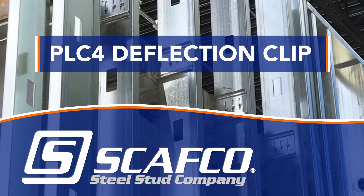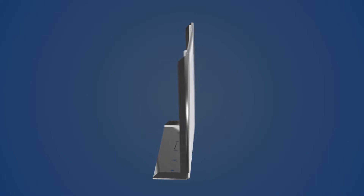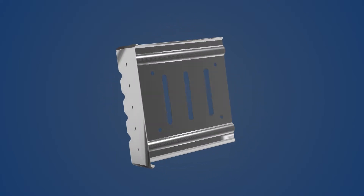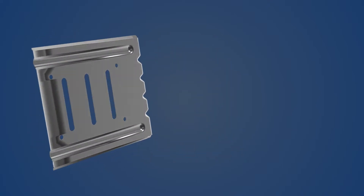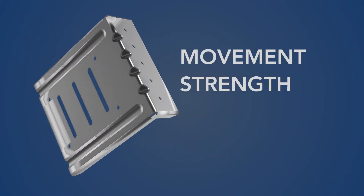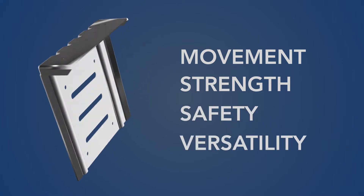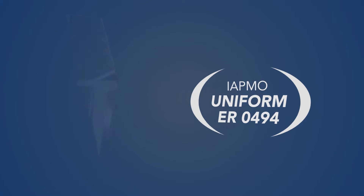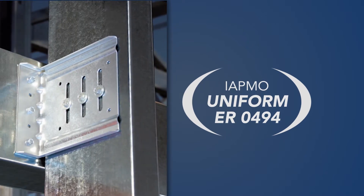Skafco's PLC4 Bypass Deflection Clip is third-party tested and third-party certified with increased capacity and safety. Made from North American steel, the PLC4 clip combines movement, strength, safety, and versatility for a superior choice in bypass conditions. Supported by third-party testing and certification, designers specify the PLC4 with confidence.